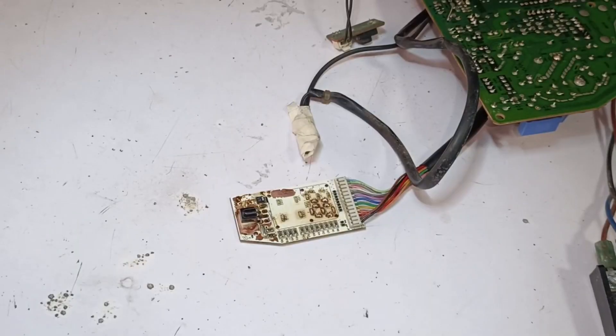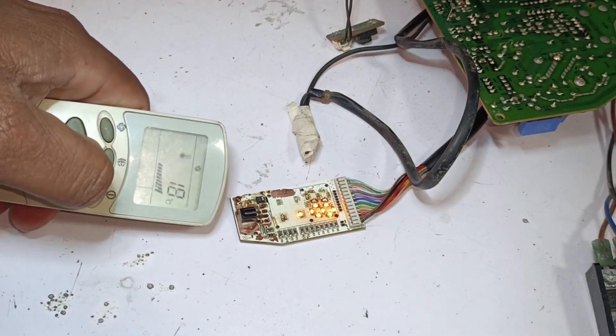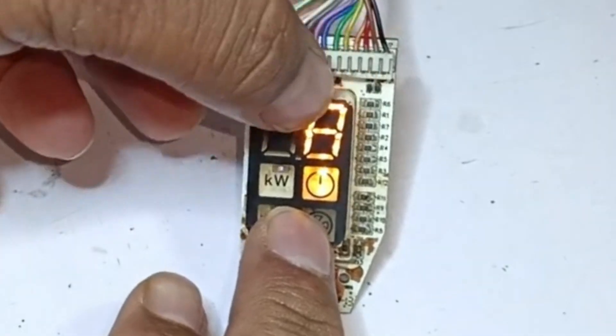I am powering on the circuit — it has powered on. I will turn it on with the remote. Yes, it has started to work with the remote. It is showing 8 on the display now.